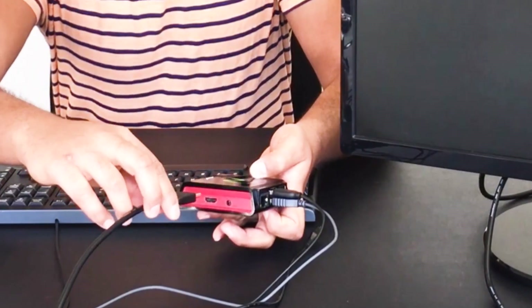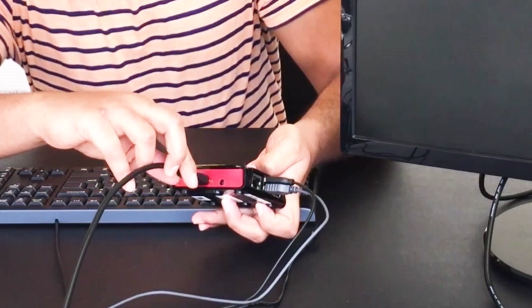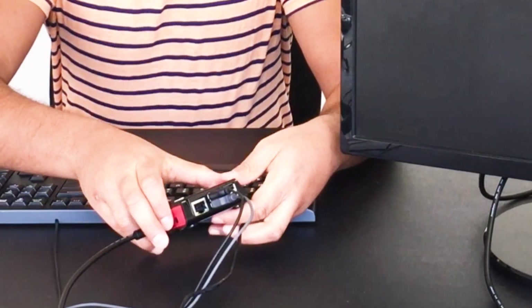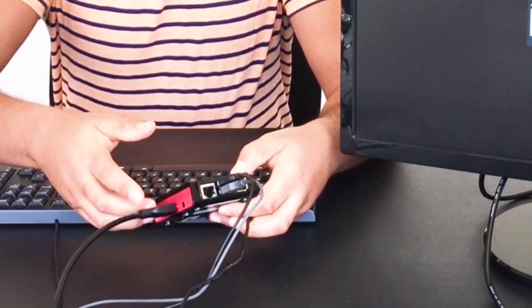Next, you want to connect using an HDMI cable to the side of your RX300. Using an Ethernet cable or Wi-Fi, you can go ahead and connect to the network.